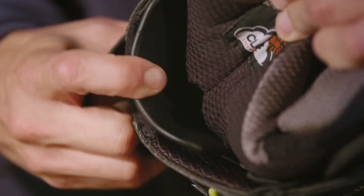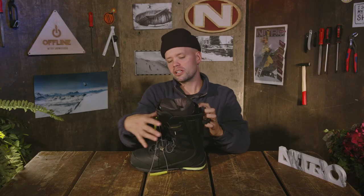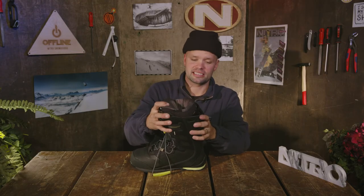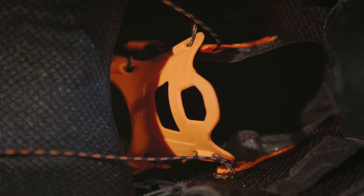The adjustable forward lean piece is connected to the auto power strap, so when you pull the top of your TLS tight lacing system tighter, this forward lean piece goes forward, giving you more forward lean in the boot and more power to drive to your heelside edge when boarding down.